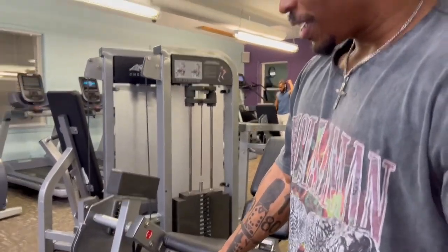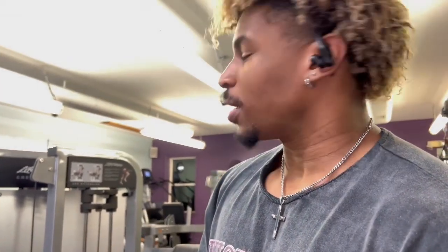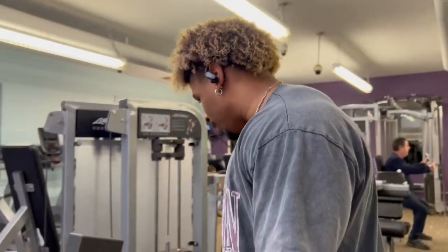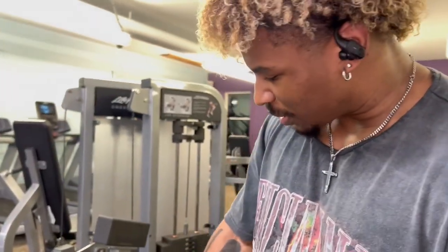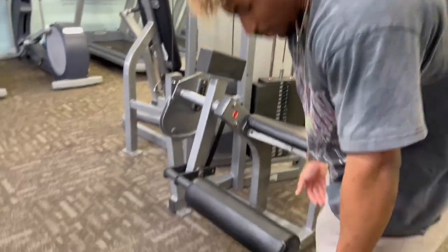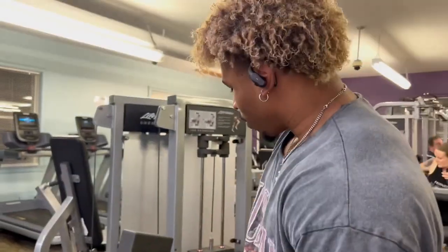We got a pretty nice setup for the seated calf raises since we don't have an actual seated calf raises machine. We don't have a lot of anything in this gym. We got the quad sensor machine — we're going to put our legs on top of this, then put this on our legs, and hit it up for 7 to 10.